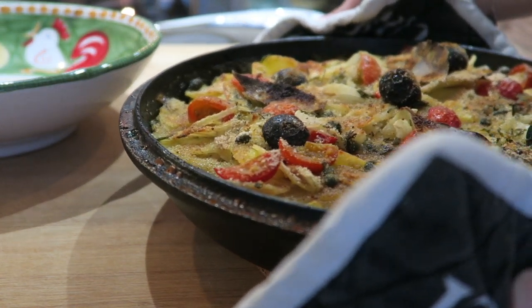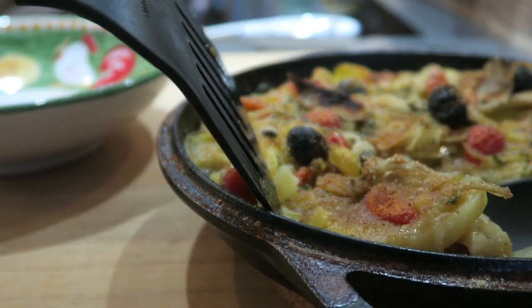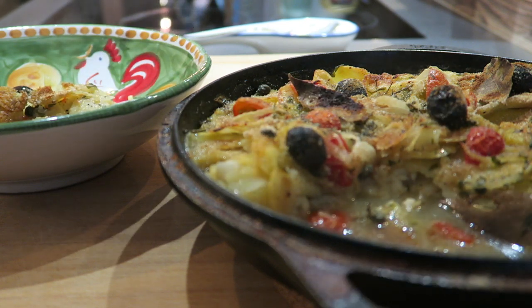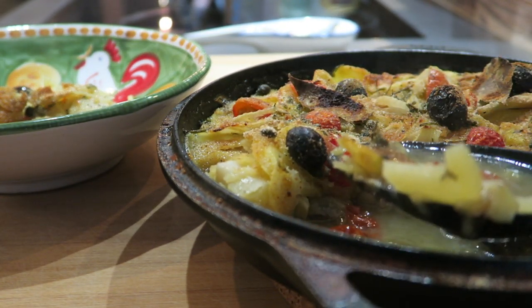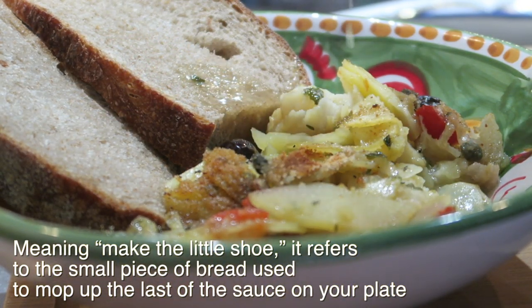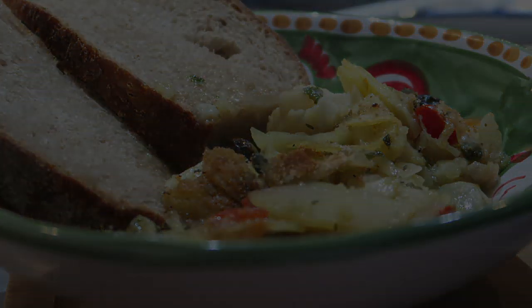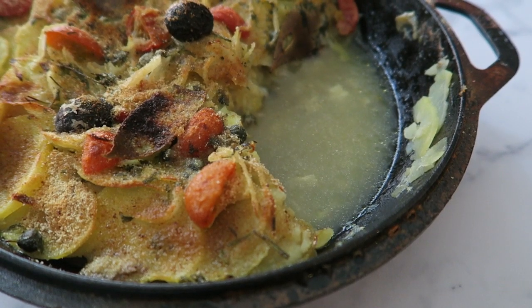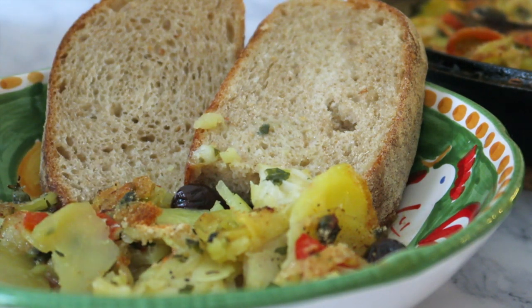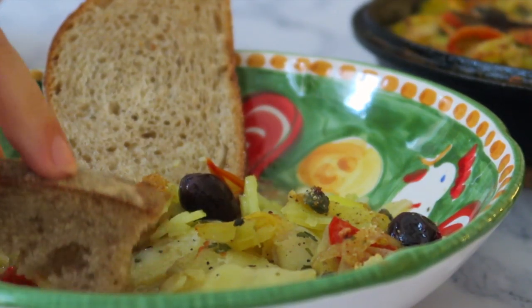Bring the pan directly to the table. Serve the cod with a nice ladle full of fish stock and two bread slices ready to use for making scarpetta. Leave the leftovers inside the pan, cover it, and place it in the fridge ready to be warmed up the next day — the aromas and flavors will develop even more. I hope you enjoyed this traditional Italian dish. See you next week and buon appetito!